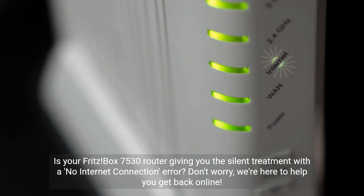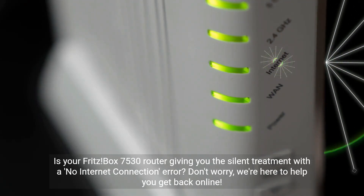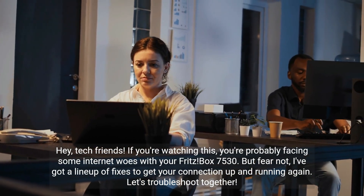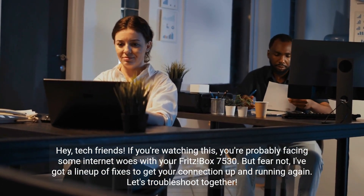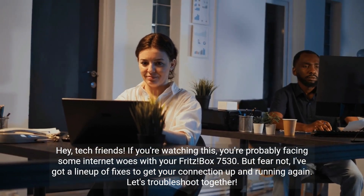Is your Fritzbox 7530 router giving you the silent treatment with a no internet connection error? Don't worry, we're here to help you get back online. Hey tech friends, if you're watching this, you're probably facing some internet woes with your Fritzbox 7530. But fear not, I've got a lineup of fixes to get your connection up and running again. Let's troubleshoot together.